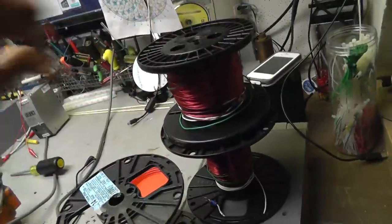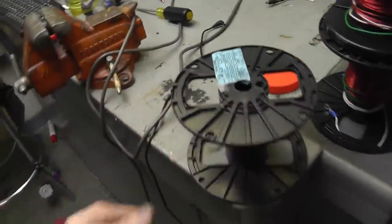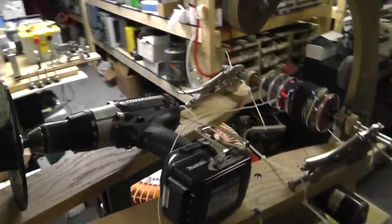I told you I was going to unwind these primary coils for the EPG. Here are two of them. I'm just using spools I have laying around. Most of this is old standard wire — 14 gauge, 12 gauge, whatever.